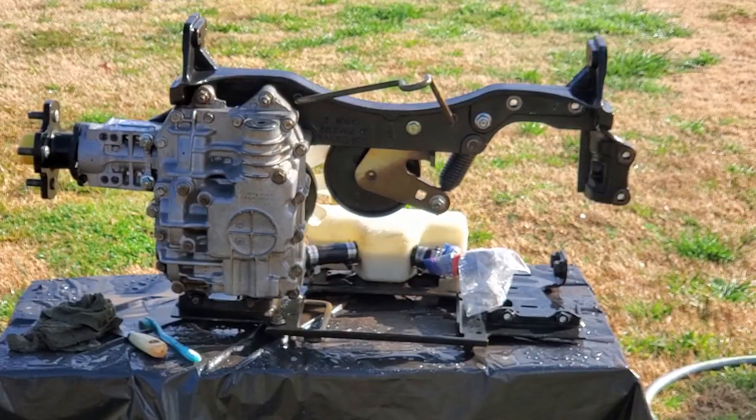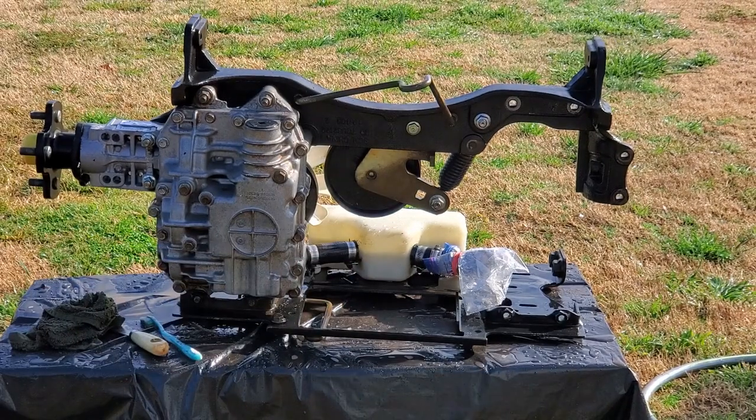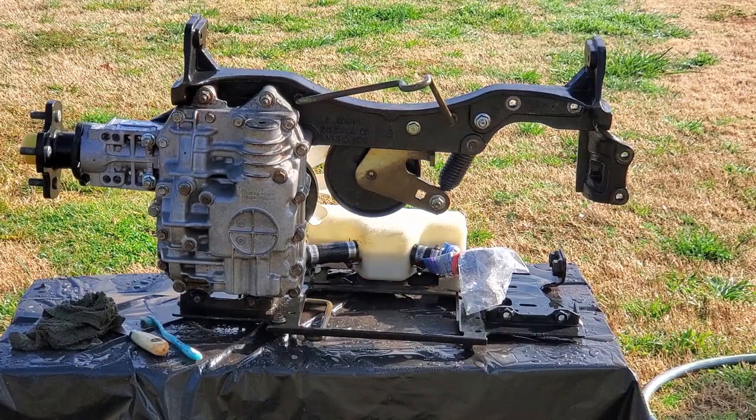I see that when I've got this turned up, you can see in the reservoir down there that there's some more oil from this unit in there. While I'm doing this, I'm going to go ahead and change the oil in both units.